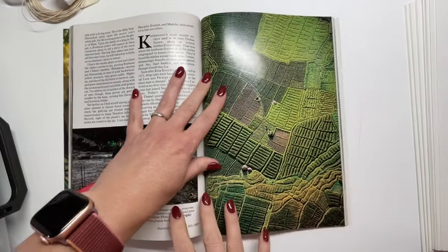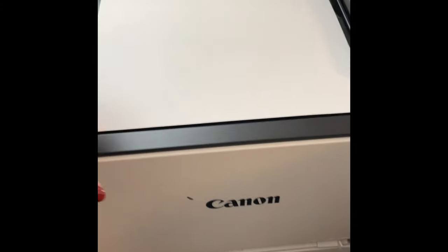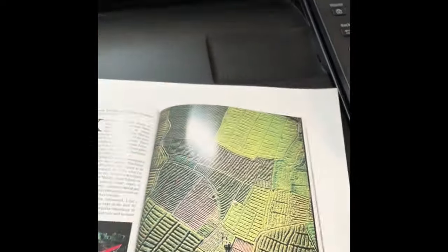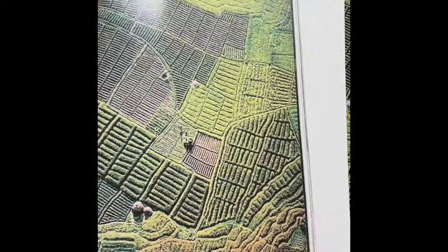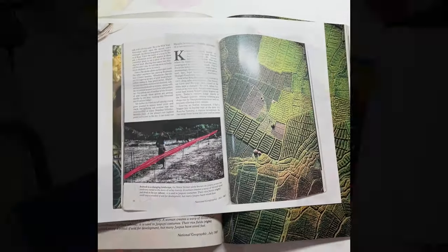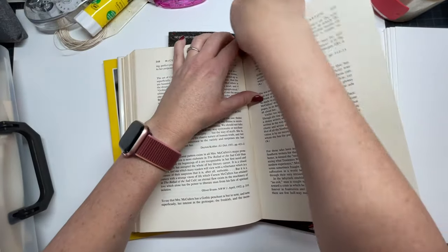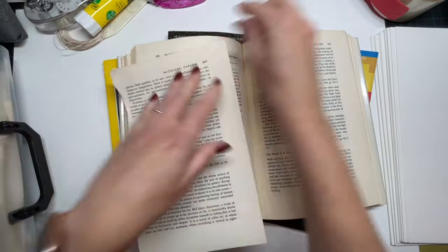You can totally bring magazines to a journal class, but if you want to do some of the transfer processes, having laser copies of your collage can be really handy. You can do solvent transfers, tape transfers, and gel transfers as long as you have a laser copy.